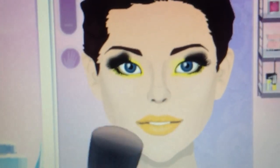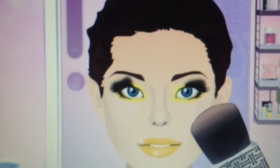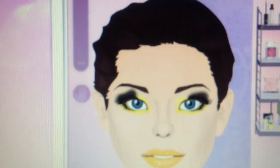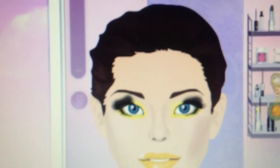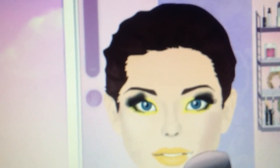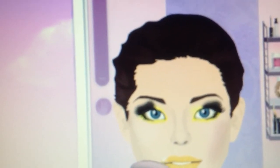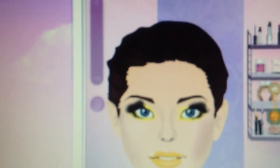For the cheeks I'm going to use a blush on the cheekbones. I'll use the chestnut blush, then the coral blush, applying to the cheekbones for the look.